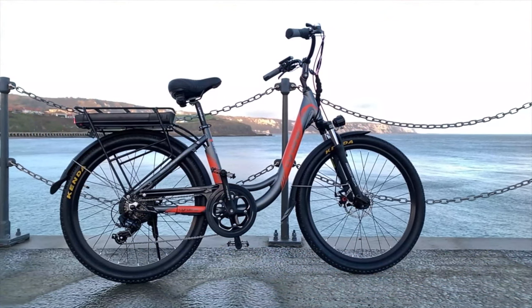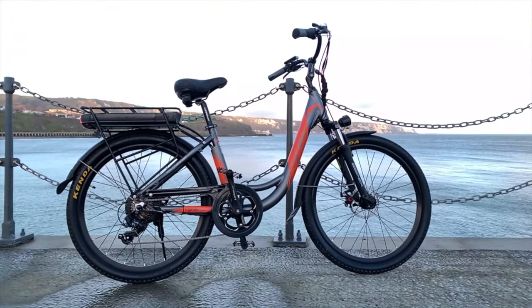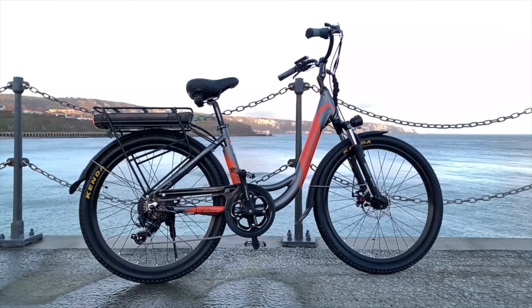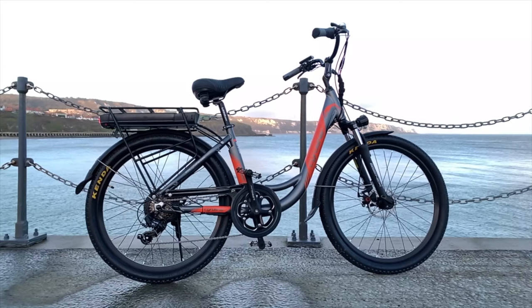The bike's frame is made completely of 6061 aluminum and comes in two colour options: either this grey and orange, or white and pink.